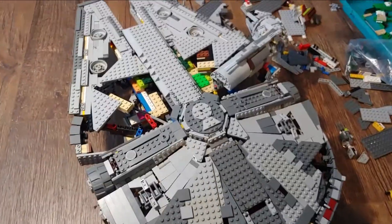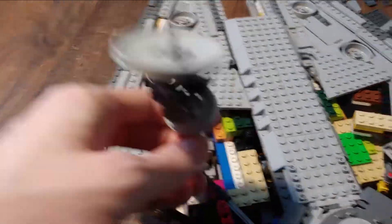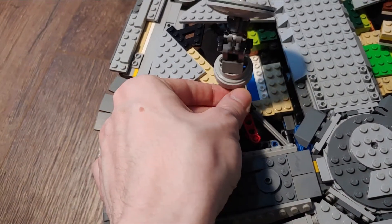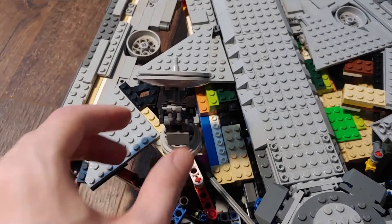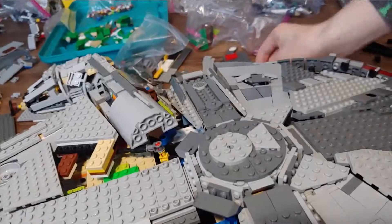I just gotta finish these panels, and then flip it over and take that off. Here's what it looks like with the antenna — my custom-made antenna. Looking more like a Falcon.